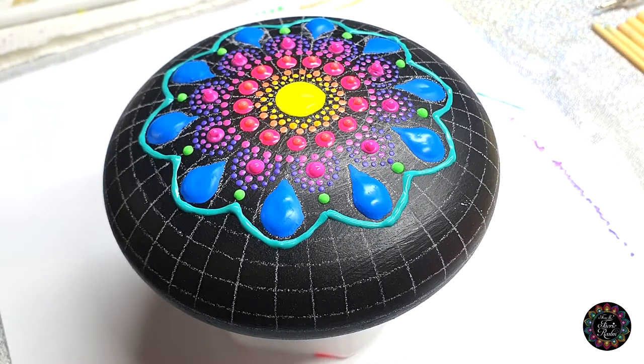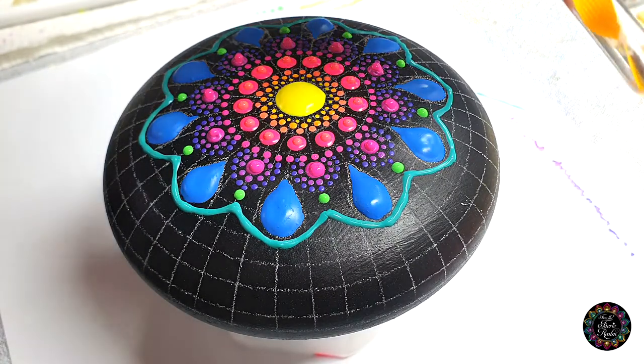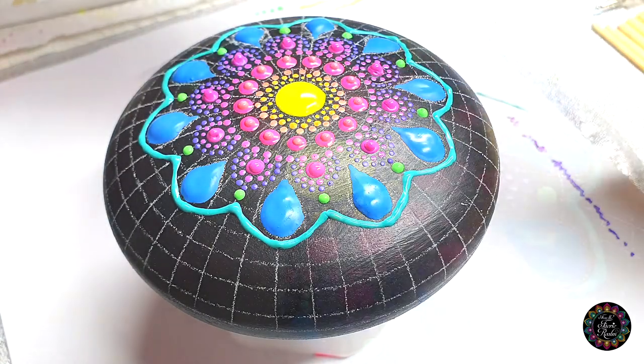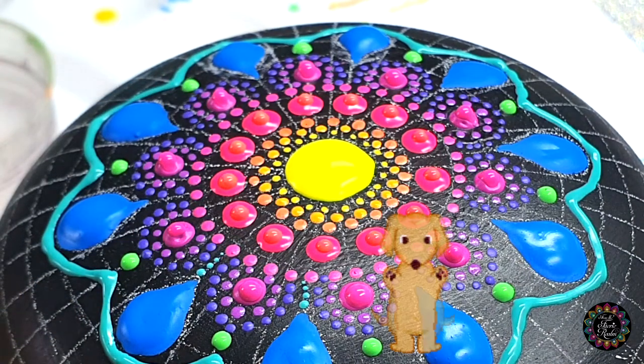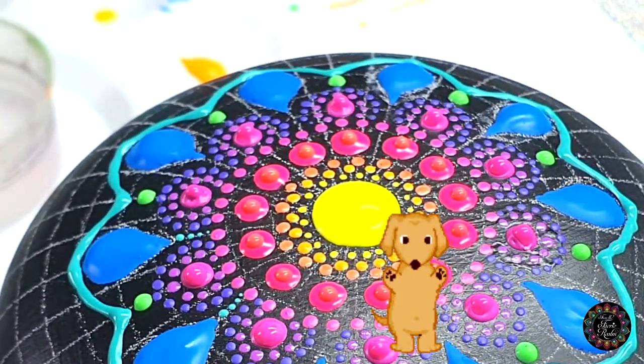I'm going to go back to my turquoise for a second, and then I'm also going to be using this yellow tool — the small side — and then I'm going to walk the dog above this little teardrop four times for each one.